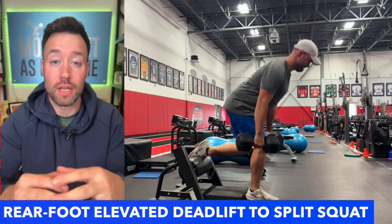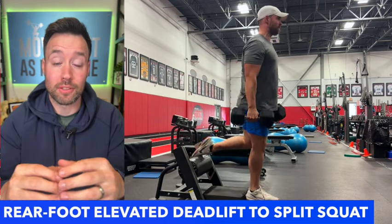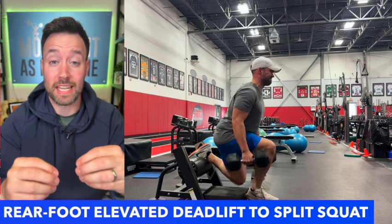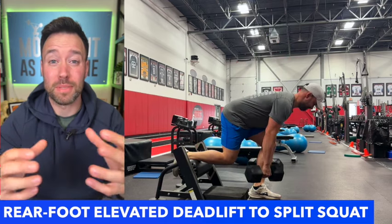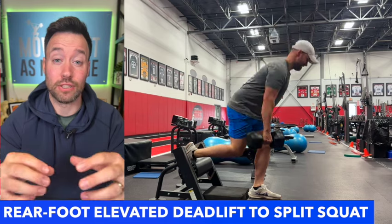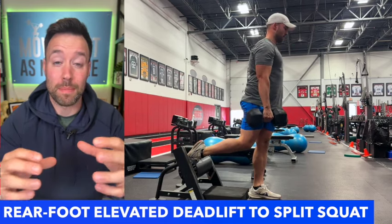So this is how you're going to do it. Use a split squat stand or a bench and grab two dumbbells. You're going to pretty much do a single leg deadlift with that rear foot elevated. Hinge down as deep as you can, lowering those dumbbells along your shin. When you get to that bottom position of your deadlift, drop your knee down, elevate your chest into a squat position, tap that pad and come right back up.